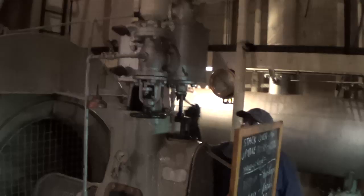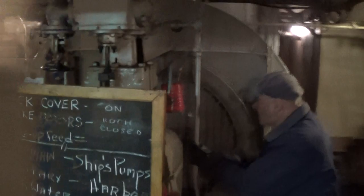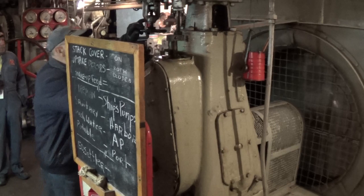Feed pump and port auxiliaries — they're all open. Next part of this process is to start the force draft fan. Nick is lubricating, checking to make sure the drains are open. He'll check to make sure the exhaust is open, which it is — fully open.